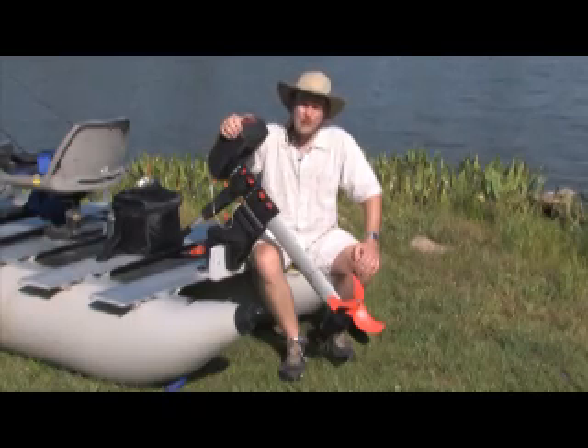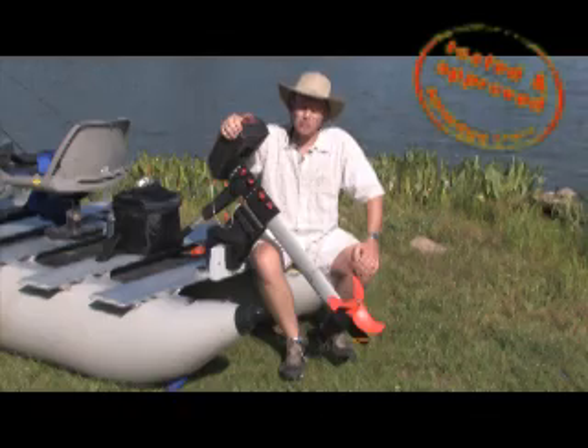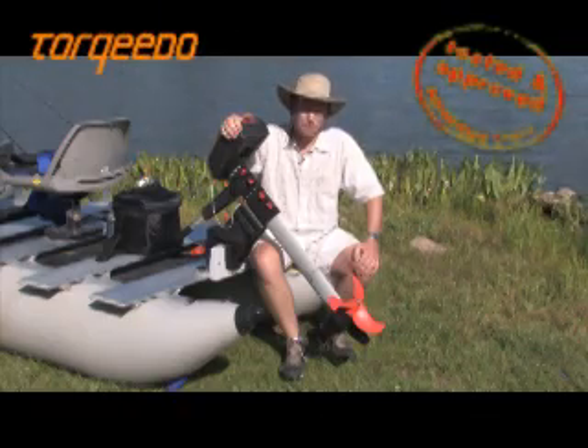Today we're testing one of the most innovative products to hit the boating industry in 10 years. We tried it, we liked it, we approved it. It's called the Torquedo Electric Outboard Motor. Check it out.